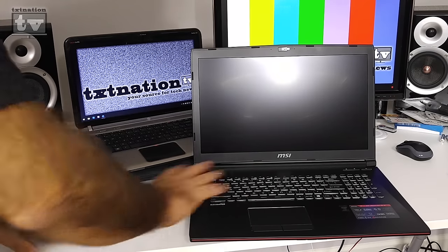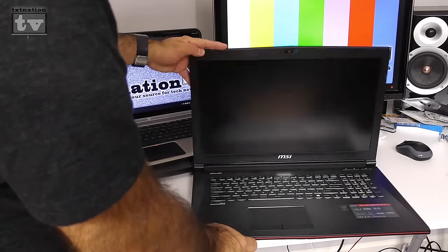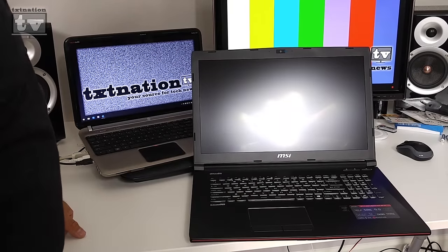I'll be hooking this thing up over the next few days. If you have any questions or comments, let me know. Hopefully this will be my workhorse for the next while, and I might get back into PC gaming — so we'll see how it goes.